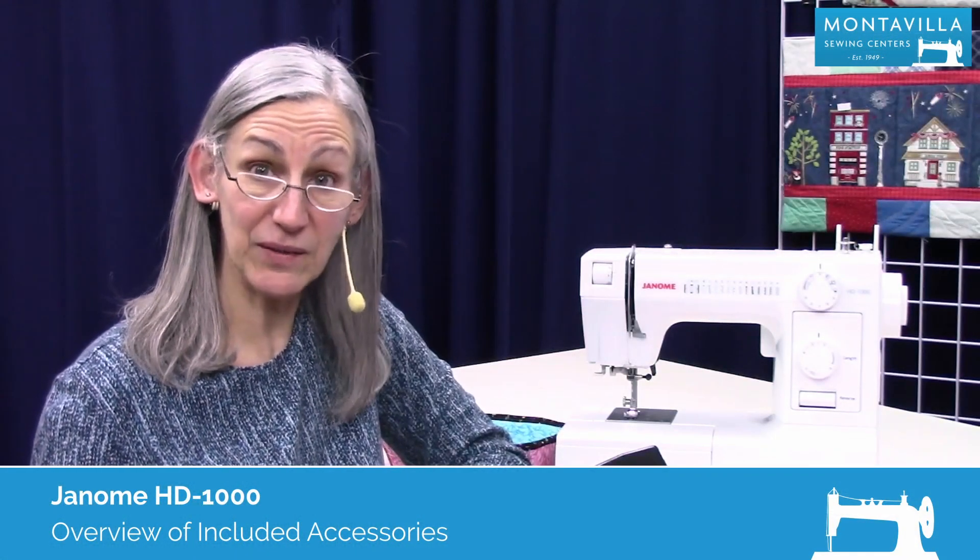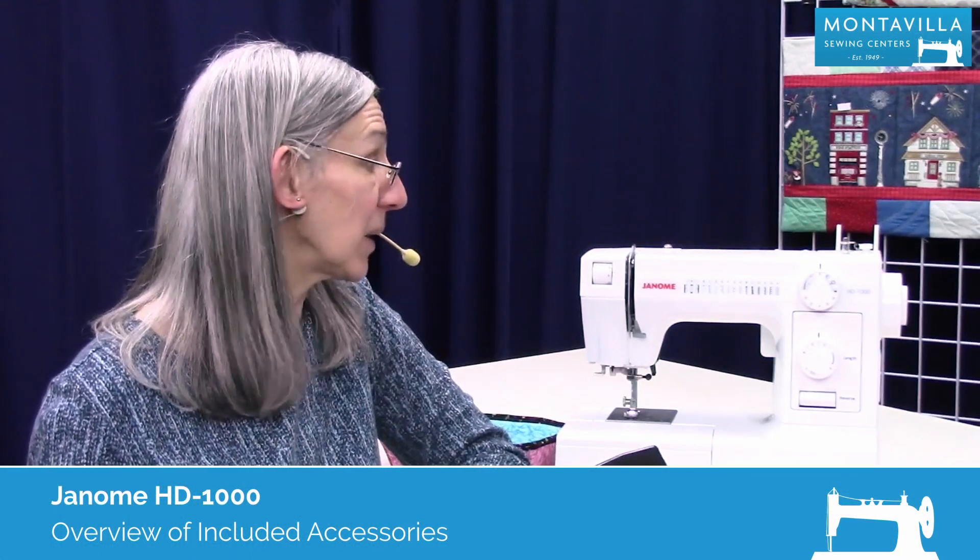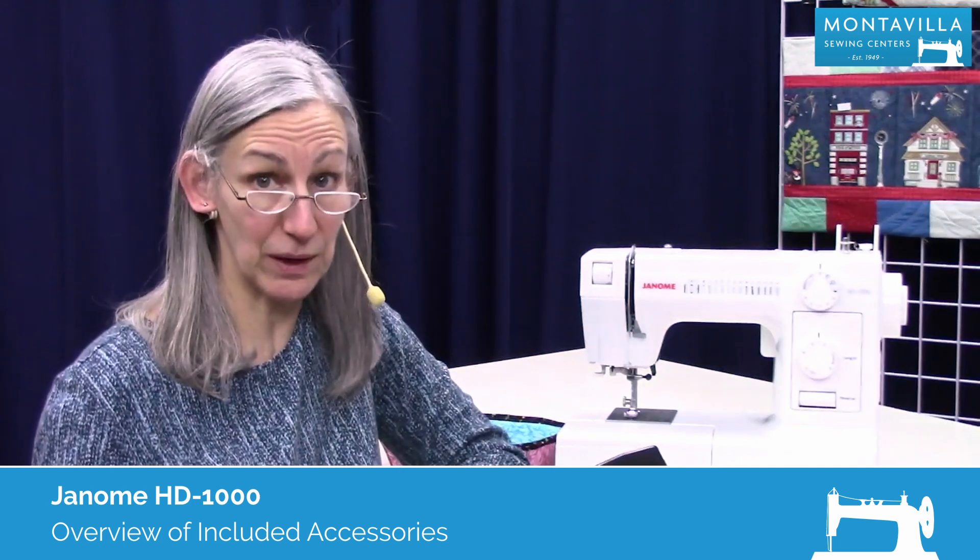Hi, I'm Karen. We're here at Montevilla Sewing Center and today we're talking about the Janome HD 1000.